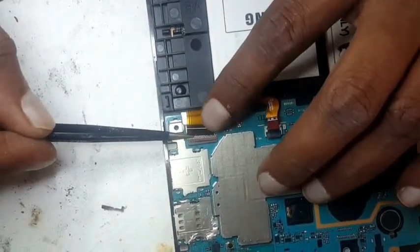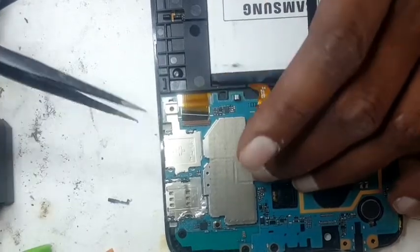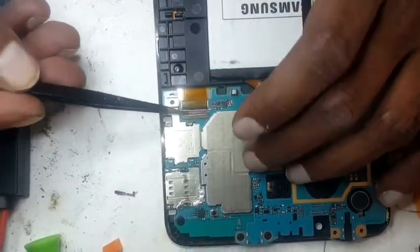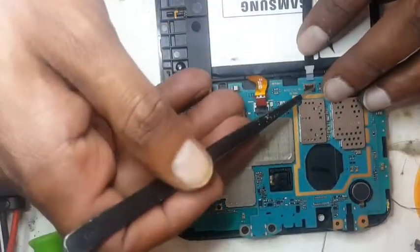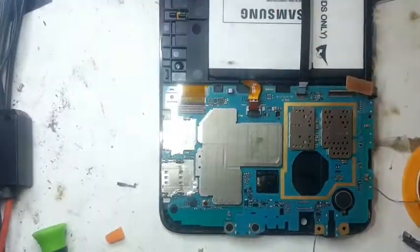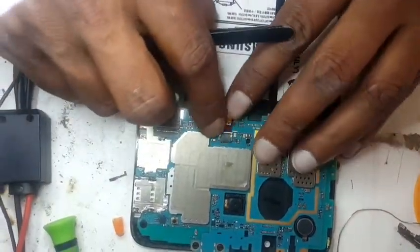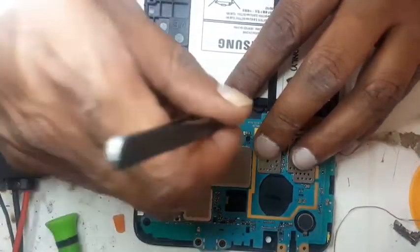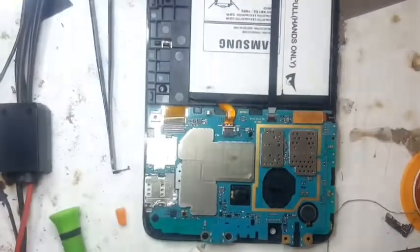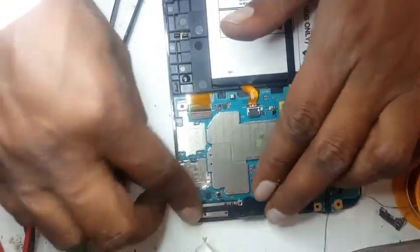LCD flexi — we will put the LCD flexi first. Now the mic flexi — we will put the mic flexi. Now the touch goes back. Now we will put the battery back. Now we will put the clip.